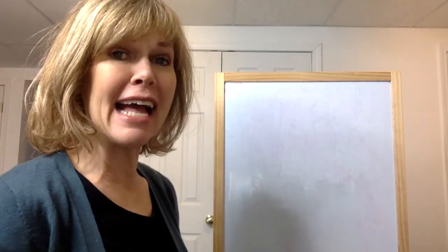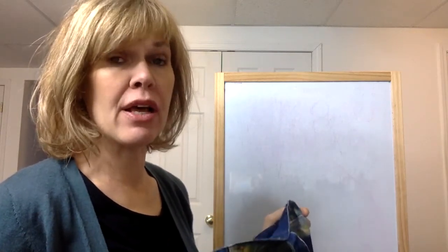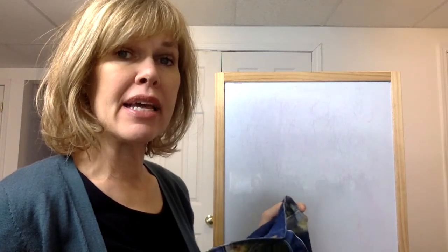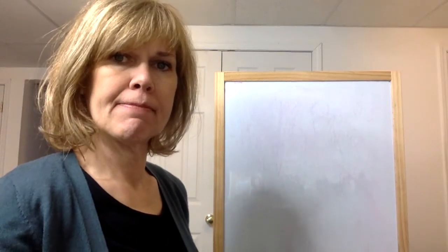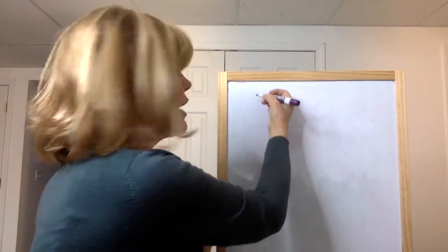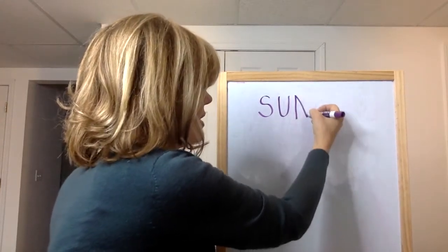It's time for sound sack. Are you ready? Sing with me. What's in the sound sack? Who can tell? Blend the sounds and you'll know right away. My item is very light. My item or object today starts with the letter S. The second letter is U. And the third letter is N.